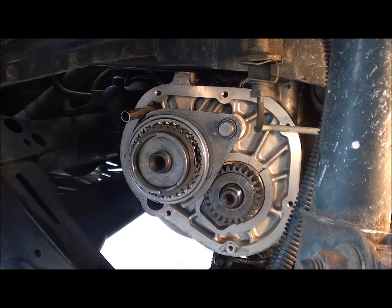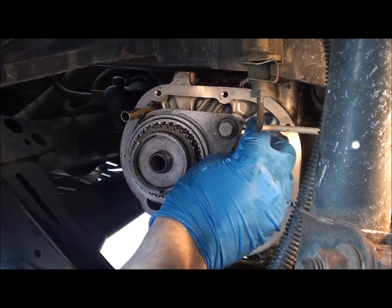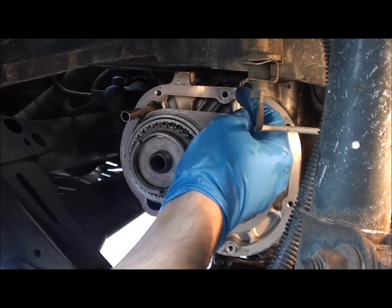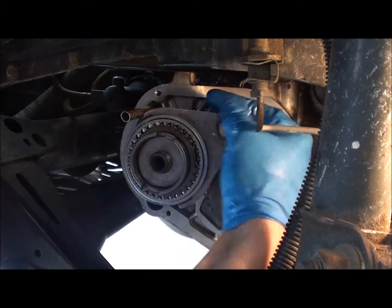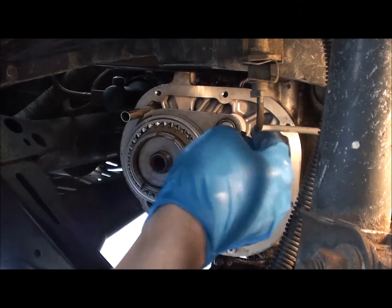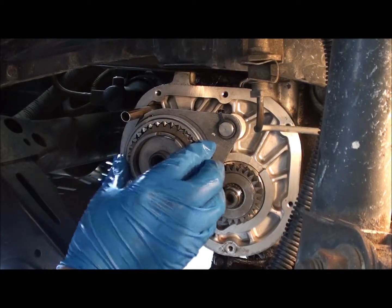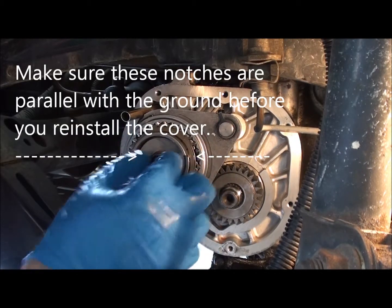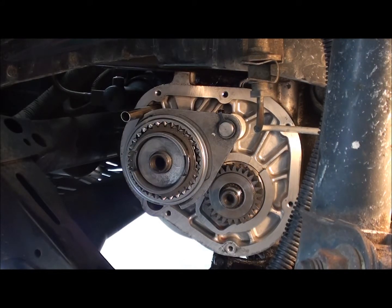Now take the original clip, line it up with both edges, move it out just a little bit. Got it on there. Now make sure you've got everything on this one - looks like everything's good.